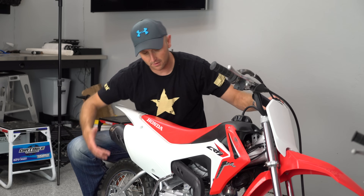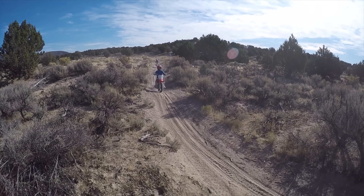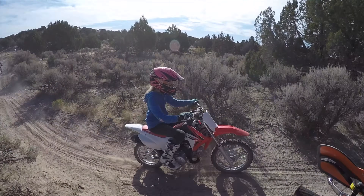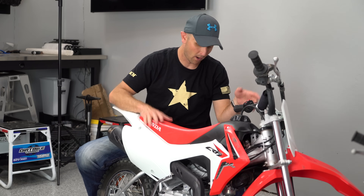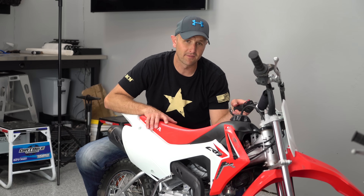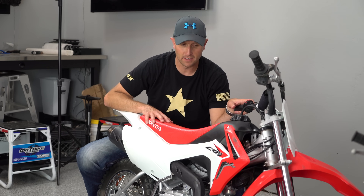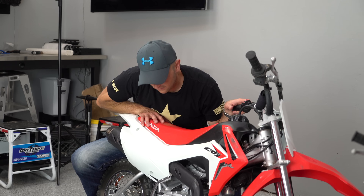It's got bigger tires than the 50s, so it handles bumps a little bit better. Honda used to make this in a 70 size, but it was basically the same frame, so they discontinued the 70 and went all in on the 110. If you've seen the Honda CRF 70F, it's basically exactly the same bike as the 110 — just a smaller motor in the same size frame.